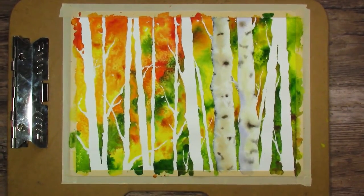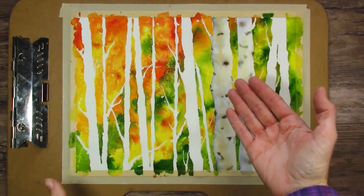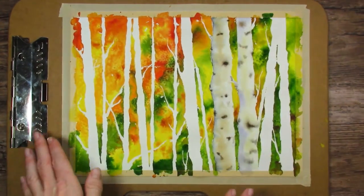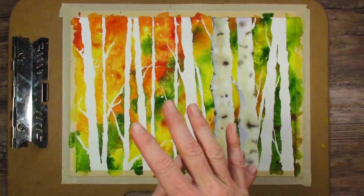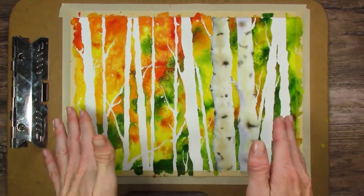Hello! In today's video, I'm going to teach you how to do this painting, which is quakies, aspen trees, birch trees, whatever you want to call them. I know this one's not finished yet, but I have about 10,000 things to tell you about how to do this painting, and it is so much fun, so stay tuned.